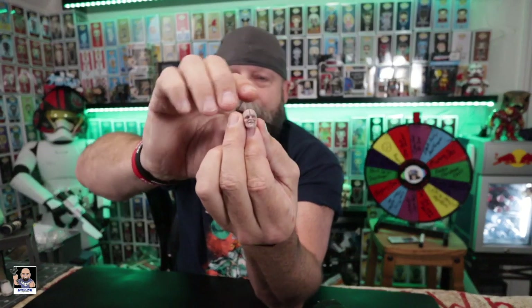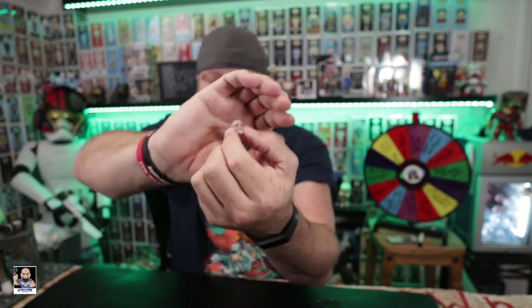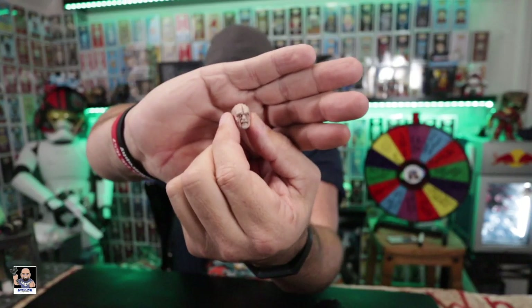The figure actually comes with two separate head sculpts. We have almost like a smirking, grinning head sculpt — it's almost like he's got a smile, but the detail for such a small head sculpt is on point. It looks really, really good, and it's a little softer of a head sculpt. The second head sculpt I call the more angry type. Again, the detail is really, really good, and I think this would be a good head sculpt to use with the actual energy effects.